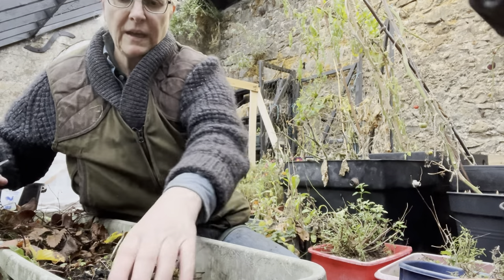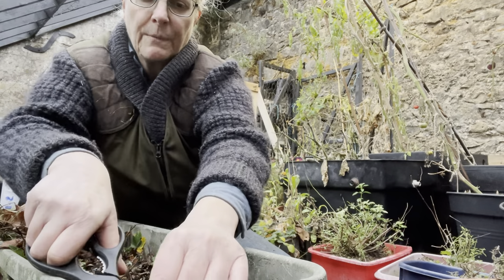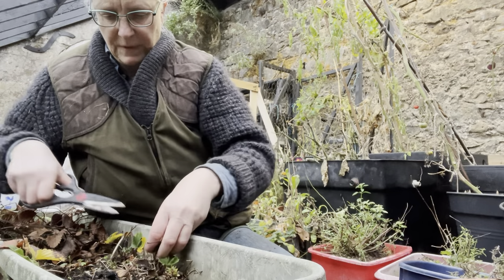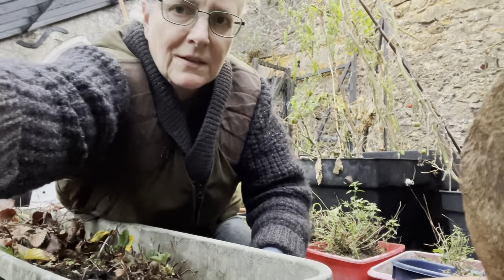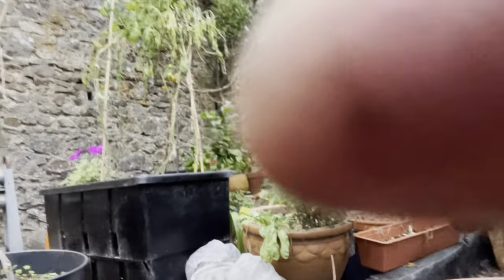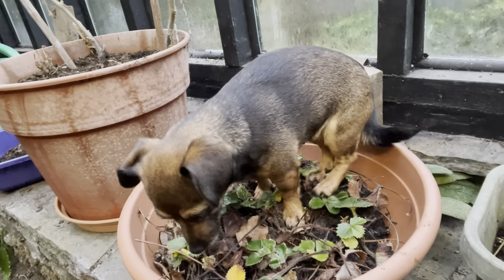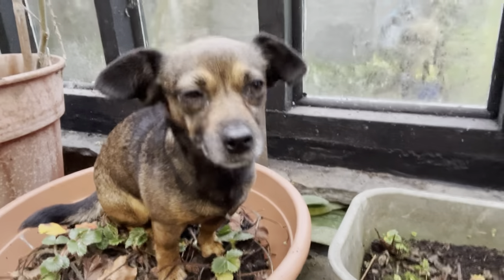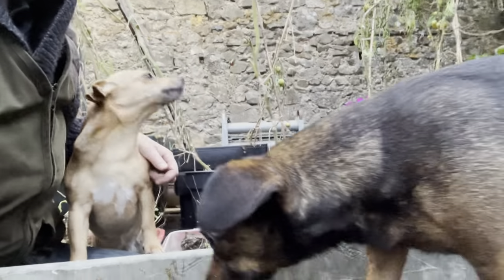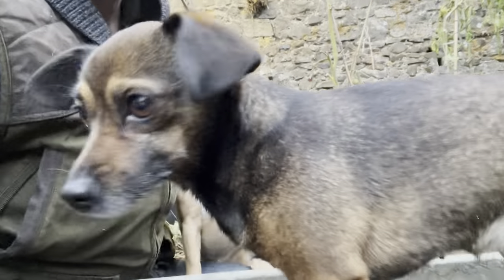I'll show you — I've done half of this box, so I'll show you what half of the box is like. And then Inka's made herself very comfortable on another pot. She's sitting on the strawberry plants, which is fine — they'll be very hardy. Strawberry plants are hardy. But as you can see, my helpers are very good at being helpful.